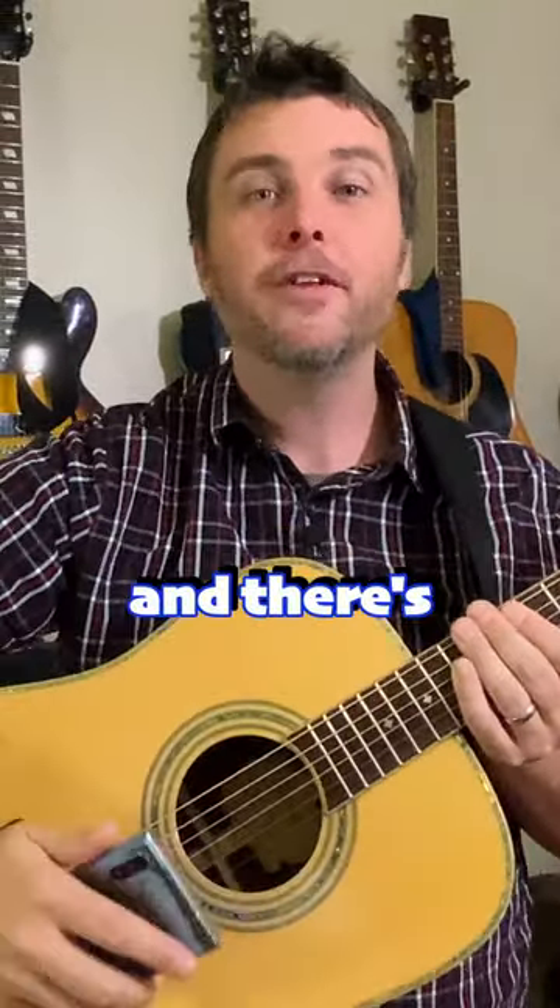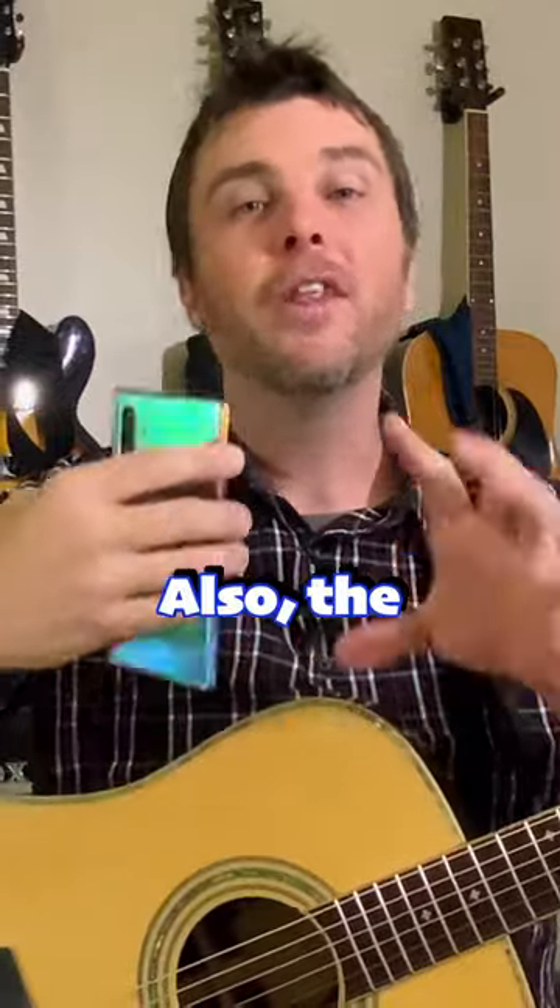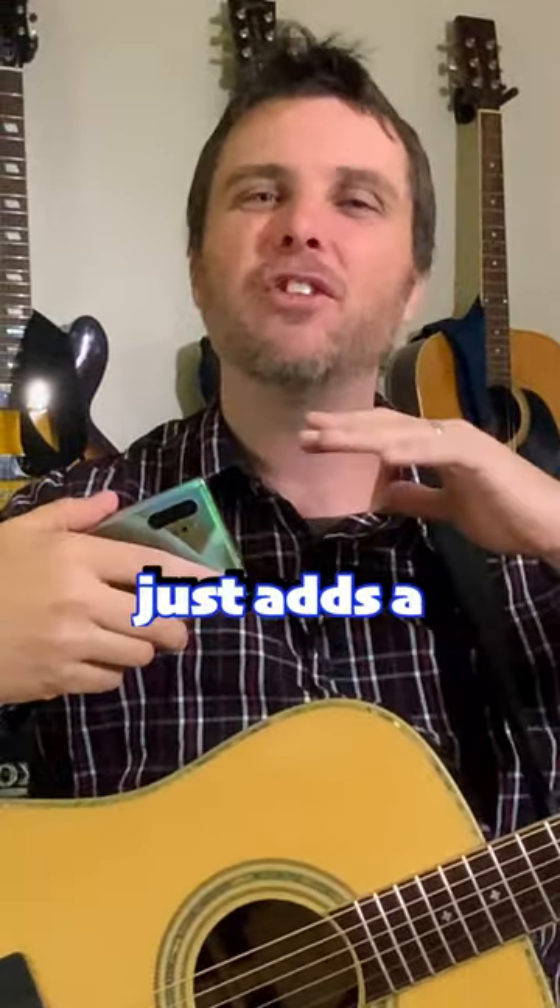But there's a lot of real estate to explore on the guitar, and there's no rules. Also, the stereo field of the phone just adds a whole layer of complexity and opportunity when we're doing this. So experiment.